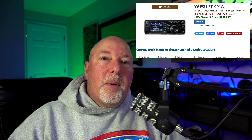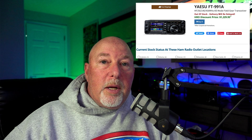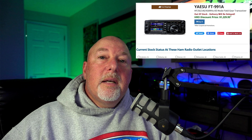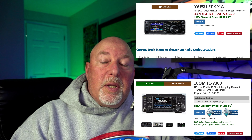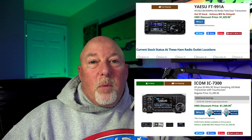At Ham Radio Outlet, the Yaesu 991A is on sale for $1,230 but currently out of stock. The ICOM IC-7300 is in stock at $1,250.